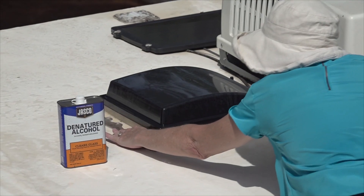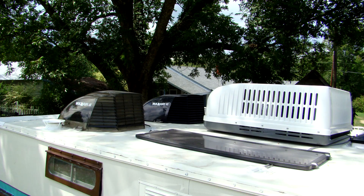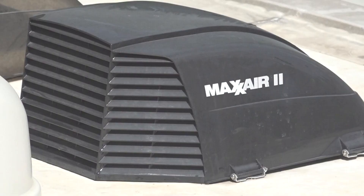In addition to inspecting the roof seams and sealants, you need to inspect the roof vents, plumbing vents, and the refrigerator vent for cracks, damage, or obstructions. Any cracked or broken components should be replaced immediately. Inspect the air conditioner shroud for any damage and for secure mounting. To help protect the roof vents and use the vents in any type of weather, I recommend installing vent covers over the roof vents.